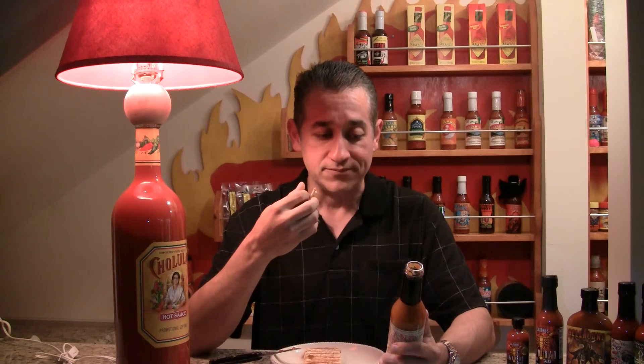The peppers are actually whole so you get to really get a good essence and flavor from them. The heat factor on here from one to ten — I'm going to say this is like maybe a two. It's very, very mild.